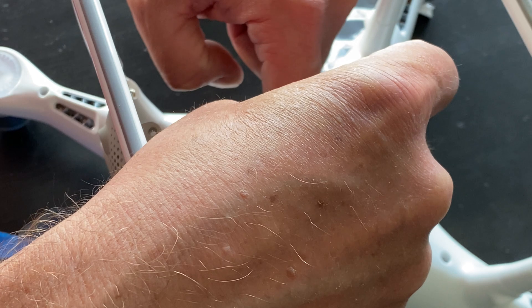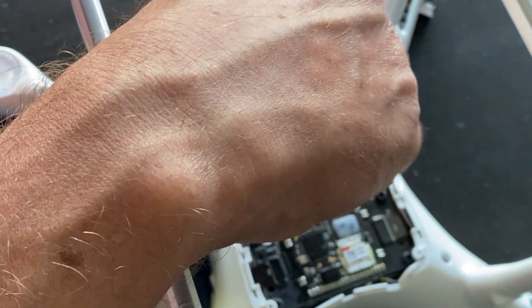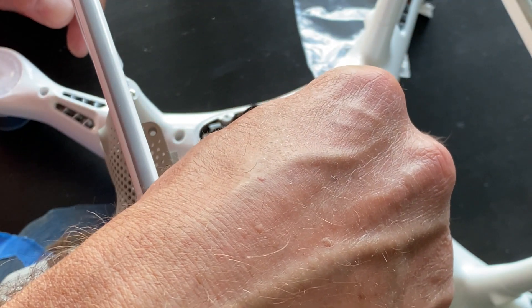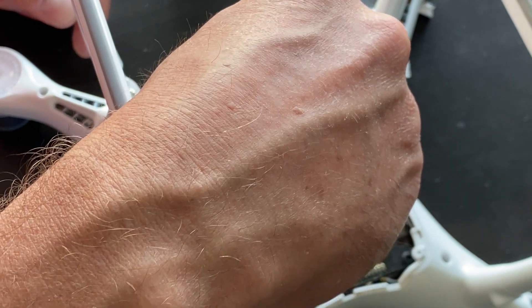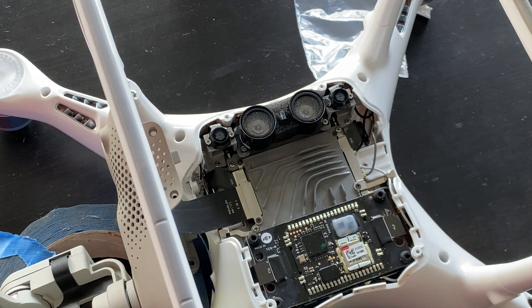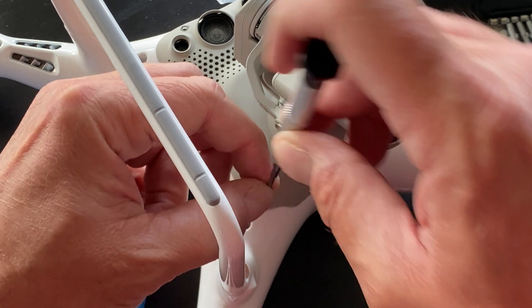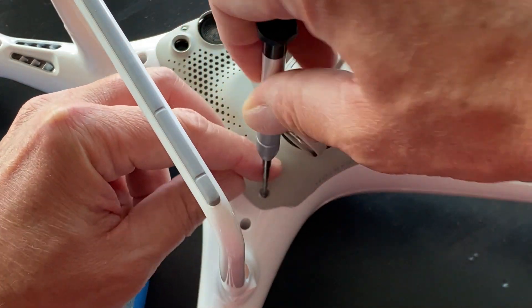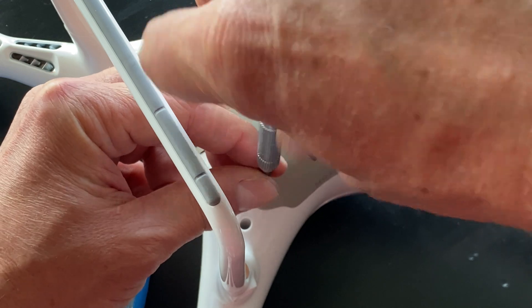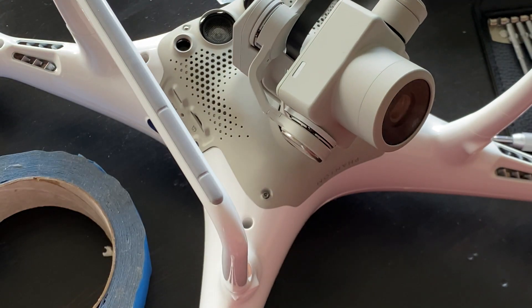There we go — nice and snug, not over-torqued. We did a visual inspection and everything looks good on all the other parts inside. We got the gimbal back on, and we're going to pop in one screw for now because we're going to power everything on and check it out before we put the rest of the screws in. So we're almost there.